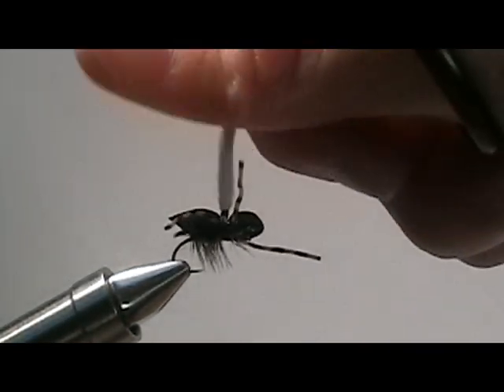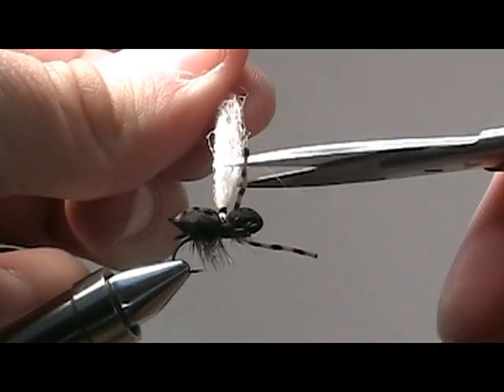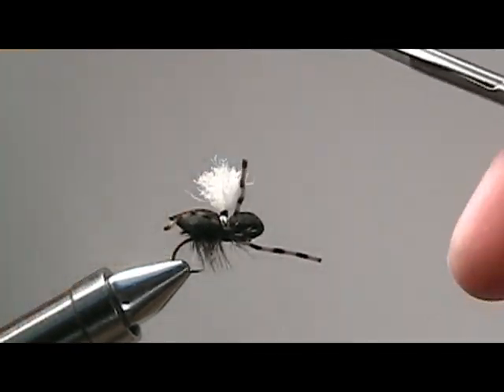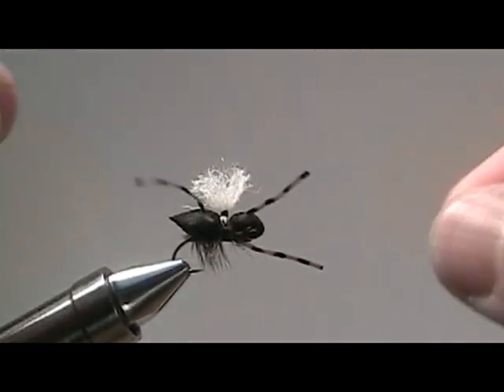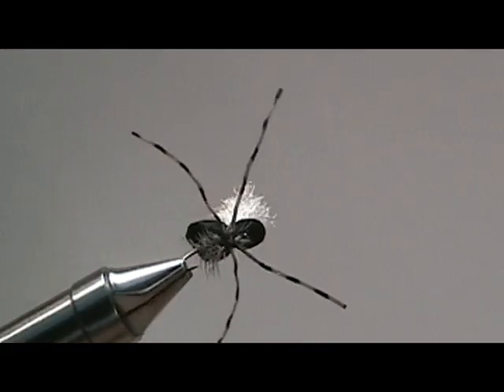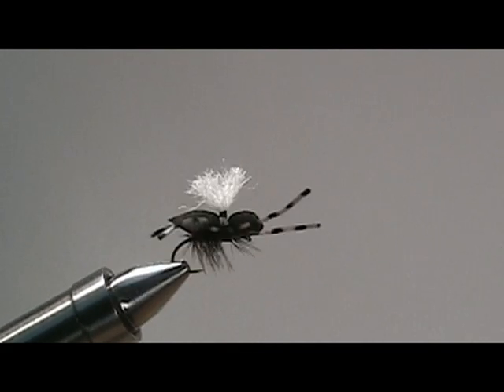Pull up your parachute a little bit, fluff it up, and then clip that about a half an inch. One more quick adjustment for the legs, and we have ourselves a black foamed spider.